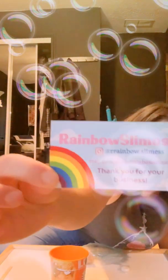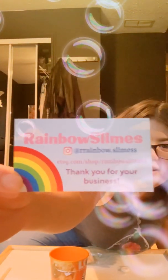Here's the card again so you can read it. Today we're going to be reviewing the Rainbow Slimes, and this is Milk Chocolate Mocha Butter. I hope you guys can see that.